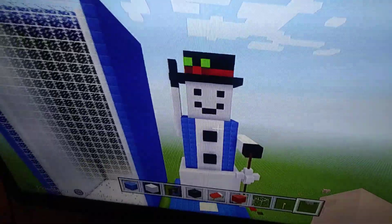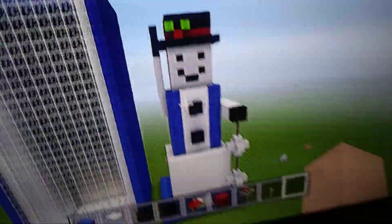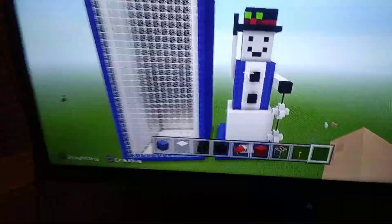Hello guys, I just want to share my spinning snowflake snowman I made in Minecraft. And if you're wondering what this thing is next to it, it's supposed to be its box. I mean, I tried my best — it's basically just a window, that's all it is.